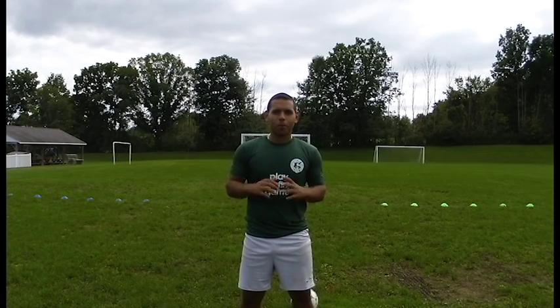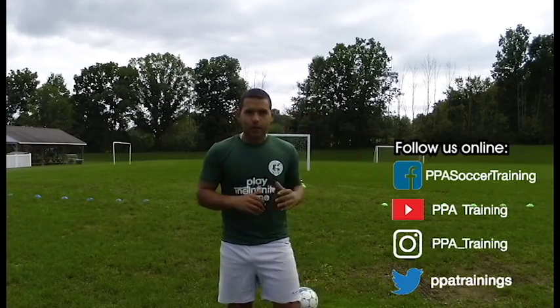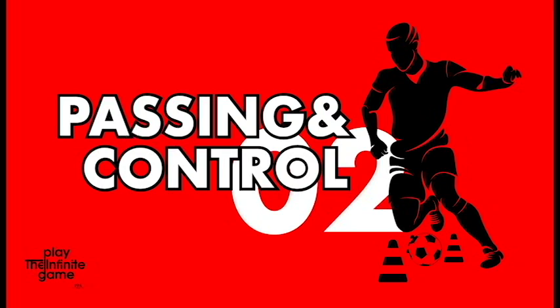Hey guys, I hope you're doing fantastic. Coach Julio here and welcome back to our PPA training channel. Remember to subscribe if you want to keep getting access to these how-to and training videos as soon as they come out. Here we're going to show you an individual drill where you can work and master the passing technique.